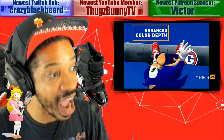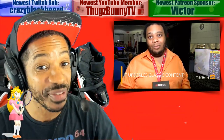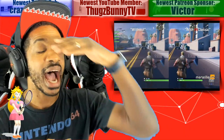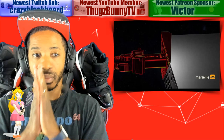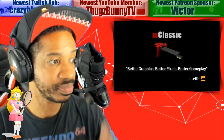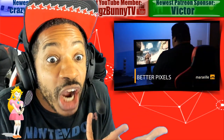They're saying the console that will benefit from this the most will be the Nintendo Switch, and it also works on retro consoles. It cleans up the image, helps with draw distance — 1440p upscaling, which is going to be insane. This comes out in September. It's a plug and play graphics processor for home consoles — should be pretty dope. Definitely going to try this out. This is our Switch Pro.